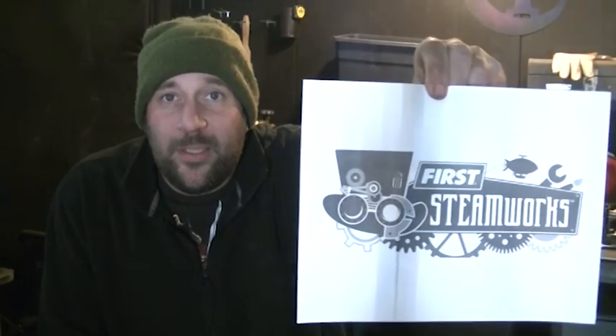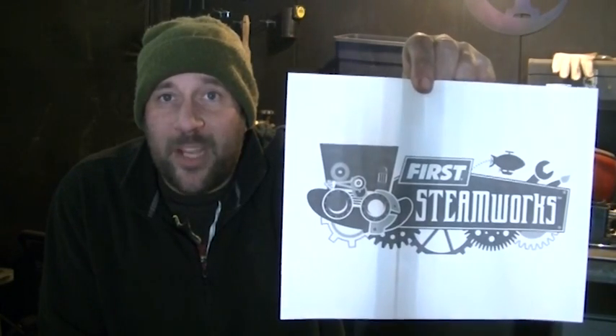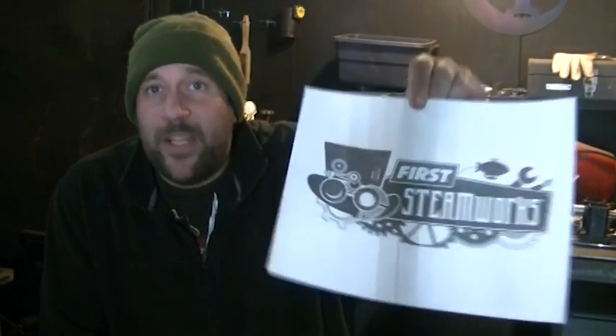My primary involvement is going to be doing light machine work, cutting some custom parts on plasma cam, things of that nature. This is the logo for the competition — it's the Steamworks FRC, or First Steamworks event. In today's video I'm going to be showing just a few things on the lathe and cutting out the pieces for the climbing device, which will allow the robot to ascend up a piece of rope.